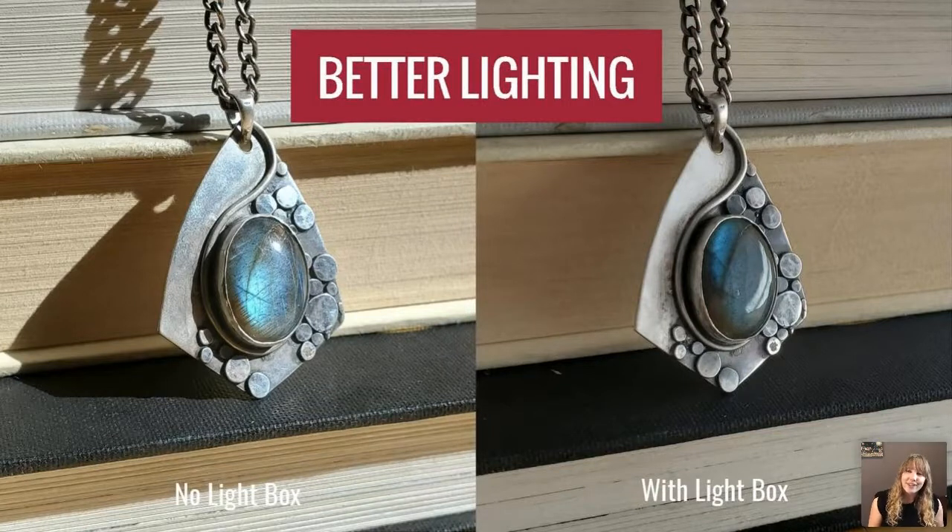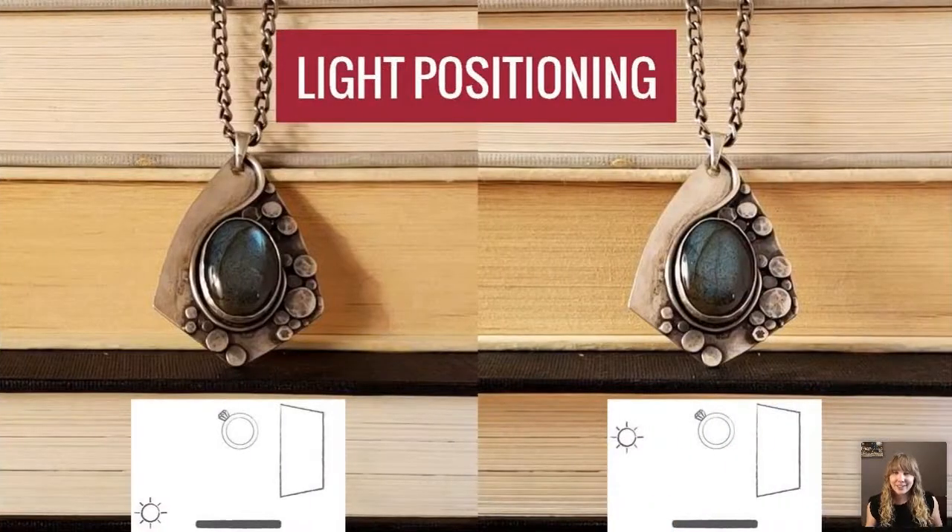Let's talk about light boxes — those large white cube setups. Jewelry reflects, so if you're in your house taking a photo it may be picking up that dark corner of the room. A light box eliminates dark corners because it's a huge white enclosure right over your piece. If you use a light box, move it into direct sunlight, because the light box itself acts as a diffuser — if you're already in the shade, you'll be diffusing already-diffused light.